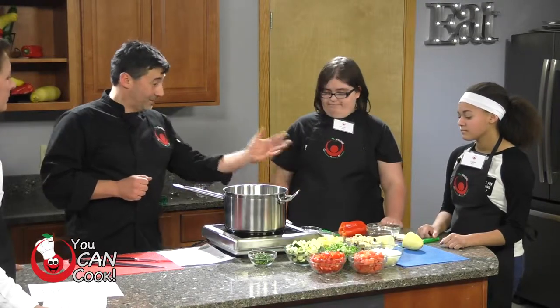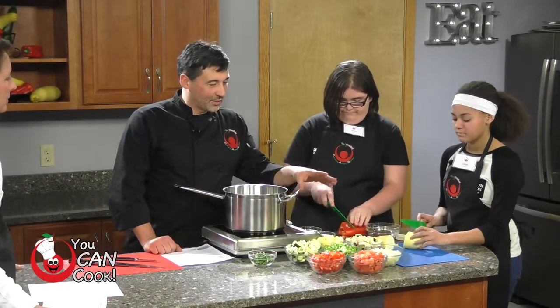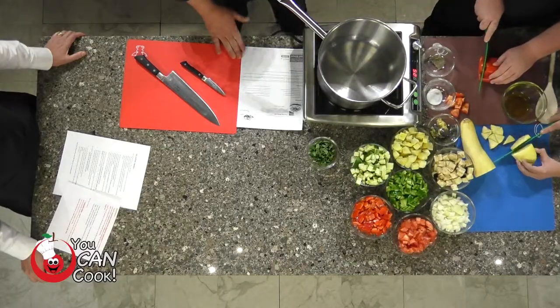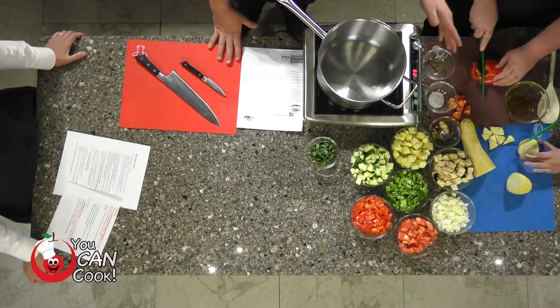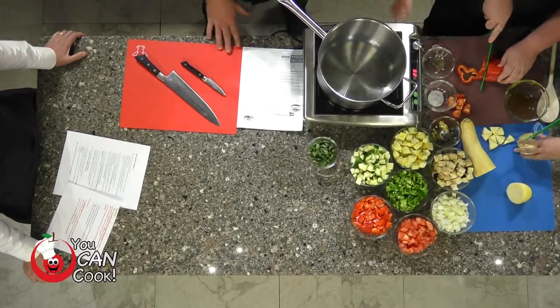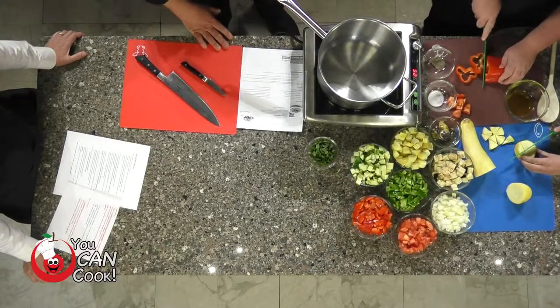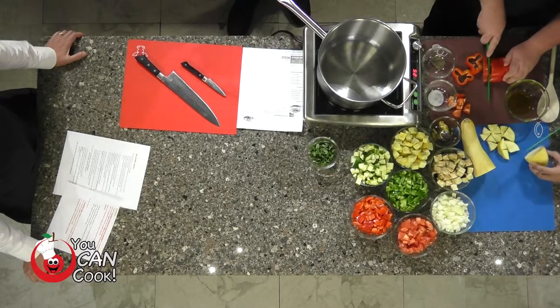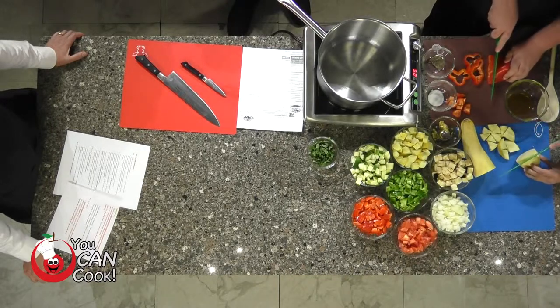As you can see as we start, we dice up our vegetables. We have onions, tomato, peppers — red, green, you can have yellow peppers. We have eggplant. There are many different types of eggplant you can use. Summer squash, zucchini. We're going to use basil, fresh thyme. Any fresh herb and just about any fresh vegetables works in the recipe.